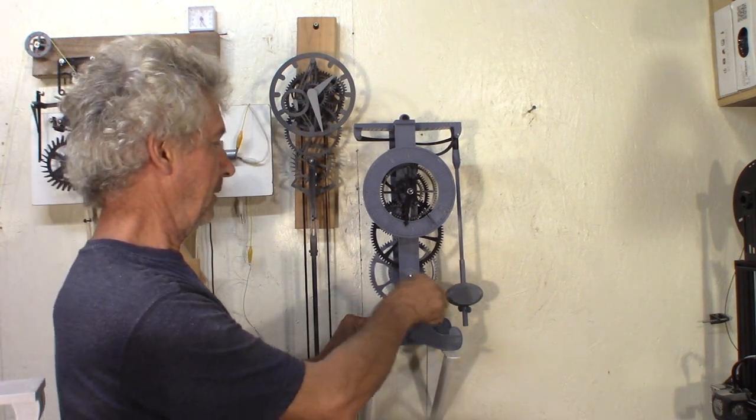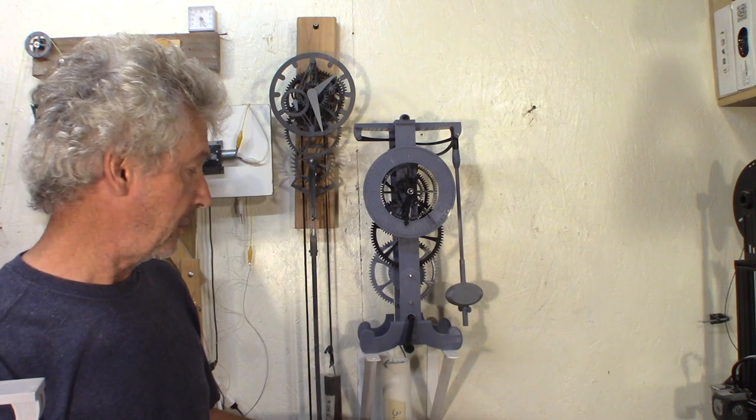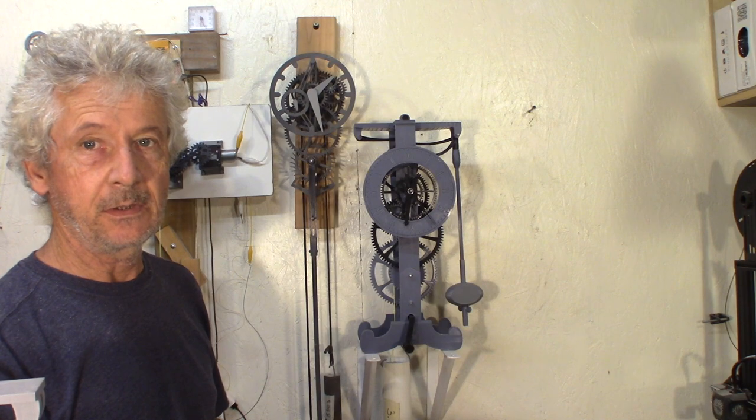Hey guys, Jacques here. I need to improve my clocks. I had some thoughts about how I designed the gears and also discovered interesting things in FreeCAD, so I'm going to explain a little bit. This clock is really not efficient — it takes almost 8 pounds, 3.5 kilos, and it runs only 7 to 8 hours.